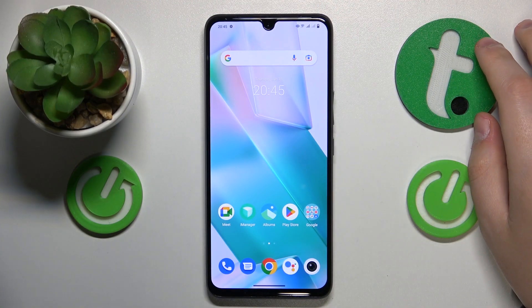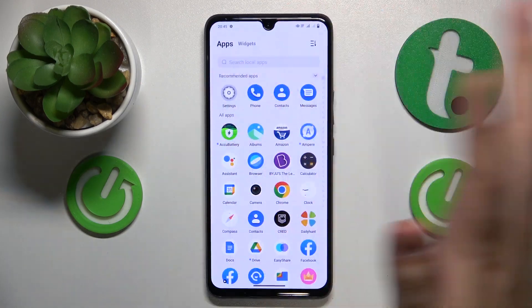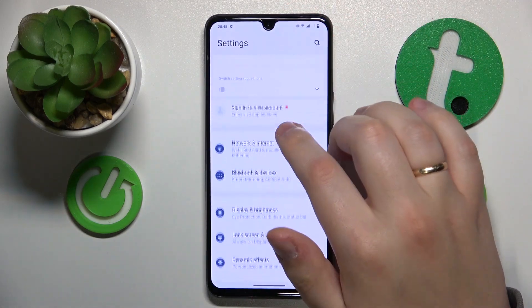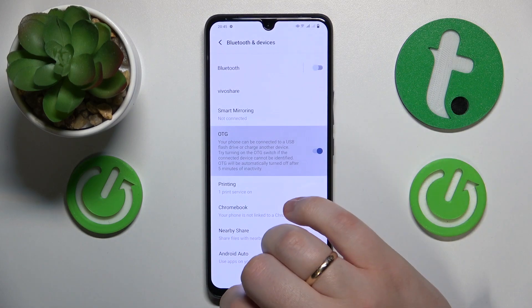First thing that you gotta do is to enable the OTG connection function on your phone. Launch settings, enter the Bluetooth and devices category, and then turn on the switch in front of the OTG.